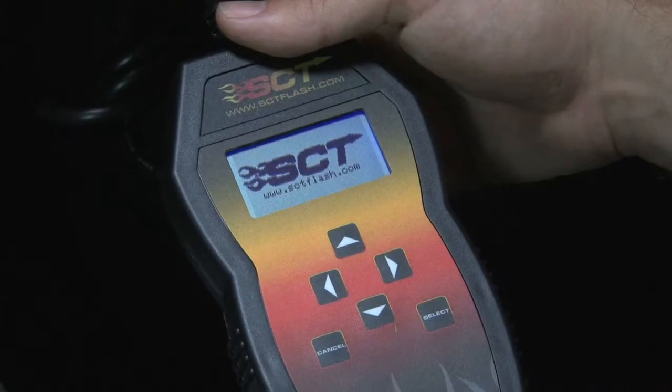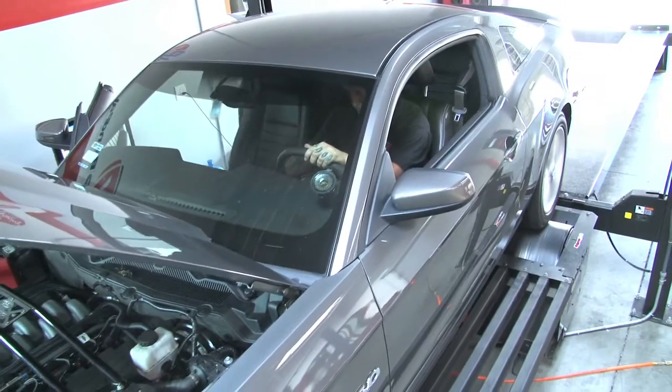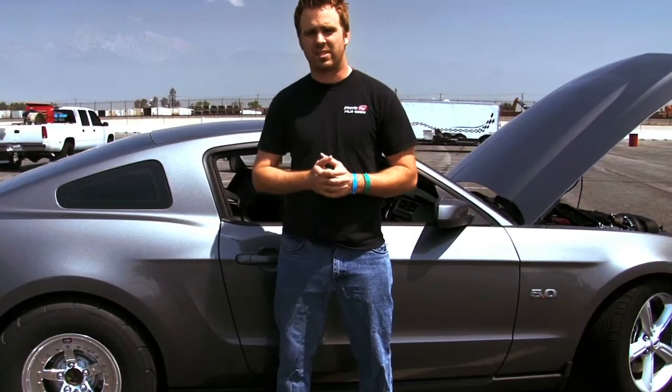We started our 2011 Mustang project just like any other project — with the basic bolt-ons. We did an SCT tune, air raid intake, and JVC header-back exhaust. We made 428 rear wheel horsepower and ran a best of a 7.80 in the eighth mile. We knew we wanted to take the next step with forced induction, which is why we turned to Vortex Superchargers — they've been making superchargers for over 20 years.